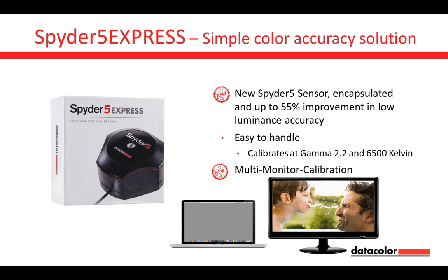The Spider 5 Express supports a second screen on your computer. It's an ideal solution if you have a laptop in the field and a large high-quality desktop monitor at home — so you have both calibrated. At home you work on your desktop monitor and in the field on the laptop monitor. No problem.